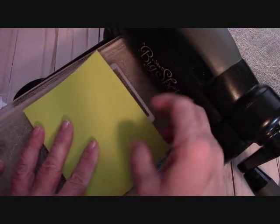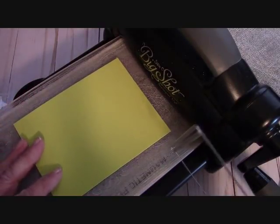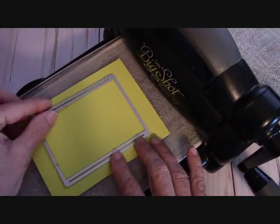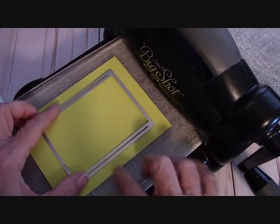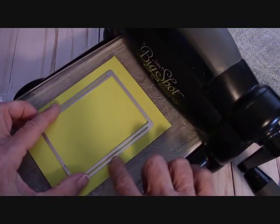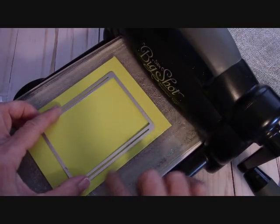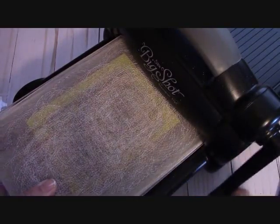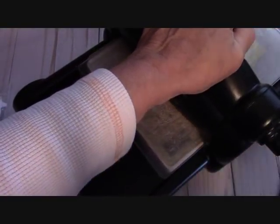We're going to do this one in lemon lime twist — I absolutely love that color. This piece is five and a quarter by four. We're going to take this framelit and center it, then move it down just about half this amount — just this width right here. That gives you enough room and enough of a slot to put your washers. Move it down just that little bit and roll it through the big shot.